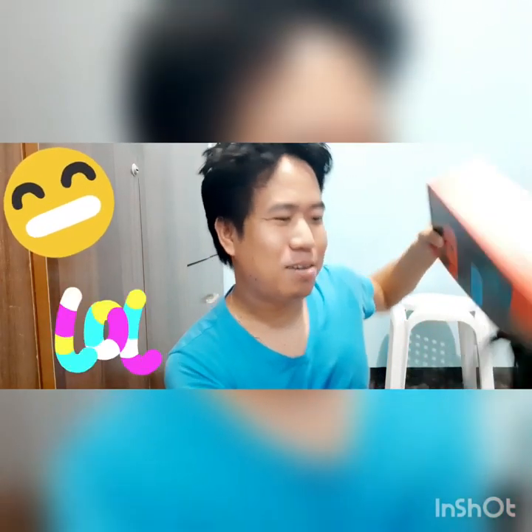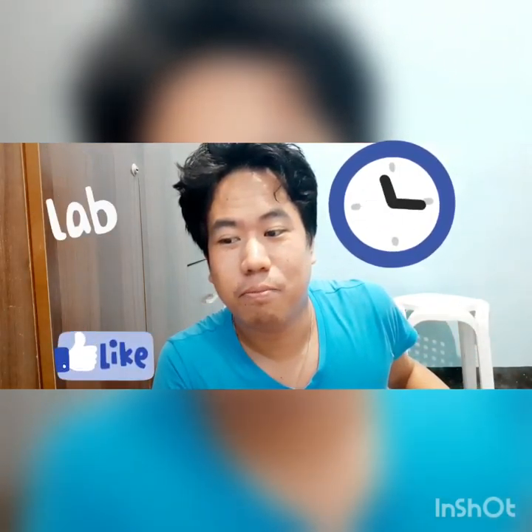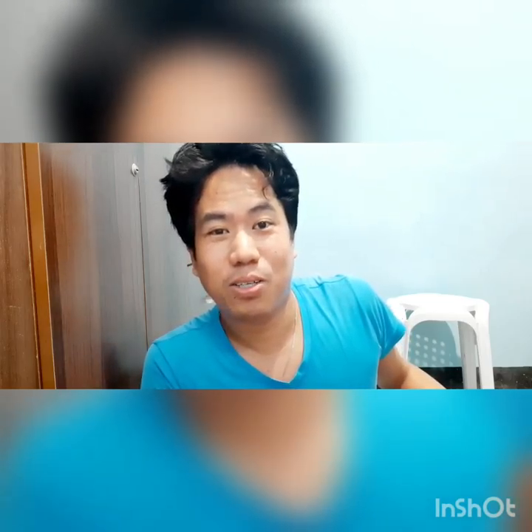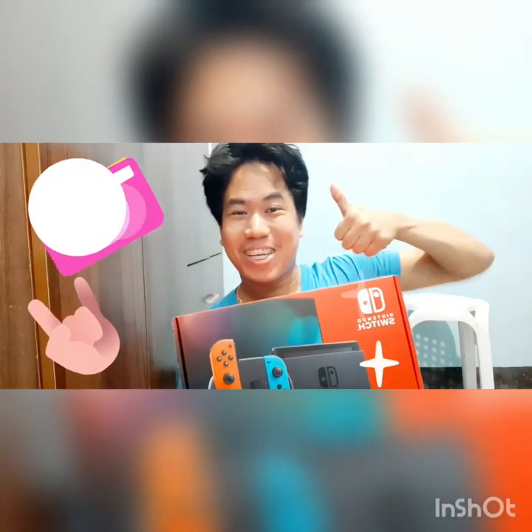Yung price mamaya na. Well, for a gaming device, medyo costly siya. Anyway, this is the Nintendo Switch version 2. So i-unbox natin siya guys.